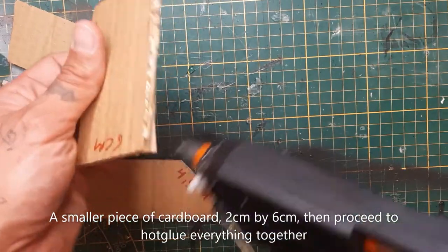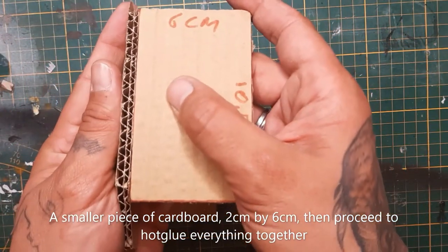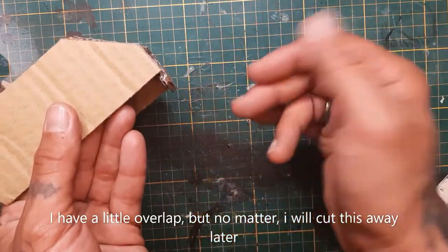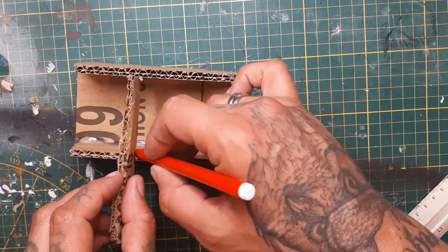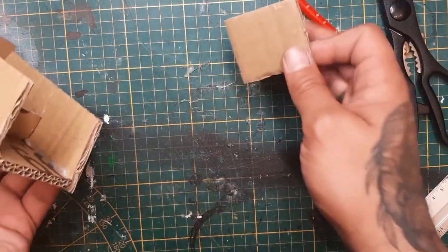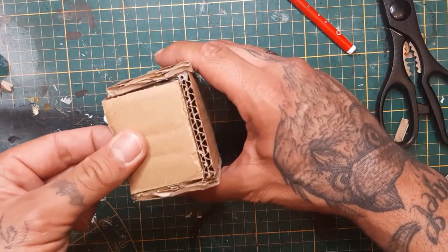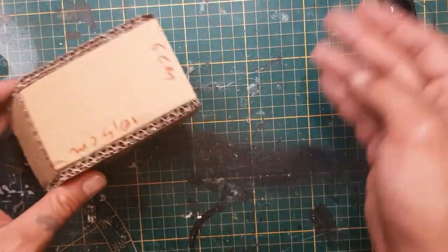Now let's hot glue everything together and make the basic shape of our tank. Let the glue cure. Here we have our box shape tank. I have a little bit of an overlap but I will cut that away later. I'm also going to add a little bracket inside for sturdiness, and cut out a piece that is the back door of the tank — or hatch, whatever you want to call it. Hot glue everything together and here we have our basic tank shape.